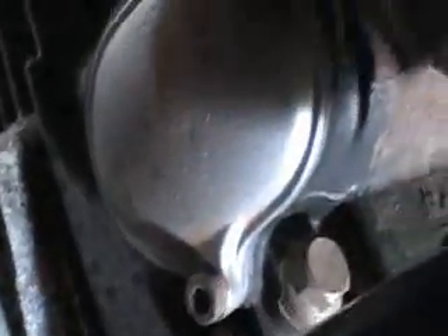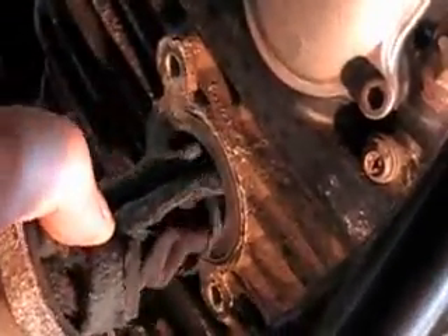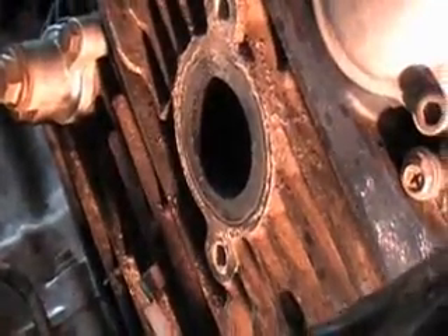That is a metric Allen wrench. Some years ago I bought a metric Allen wrench set and I have never had the opportunity to use it, but in this case it looks like I'm finally going to get that opportunity. We'll bust that loose, put it on the bench, and put it together. I had that piece of cloth in there so that no dirt would get inside of the intake port. We'll go ahead and put this back in there.